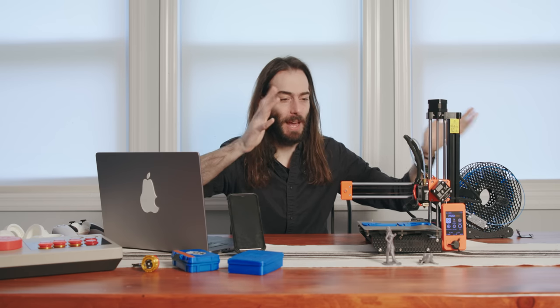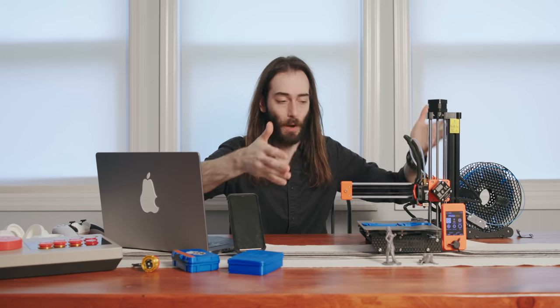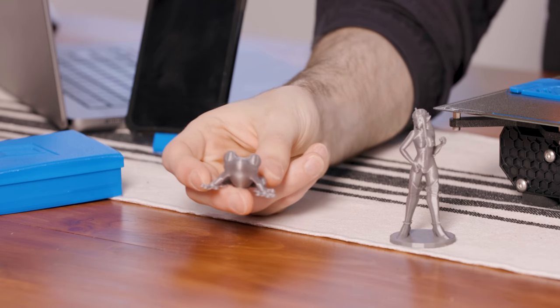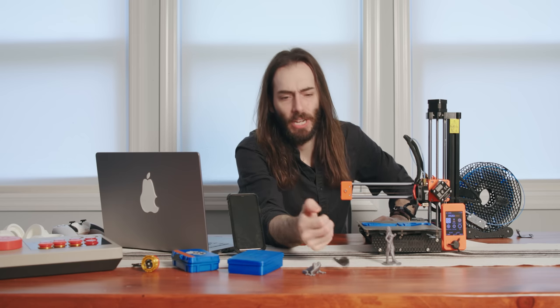The first things that I printed were things that were part of the Prusa software — just a little test print stuff like this frog right here. And they also have a whistle.